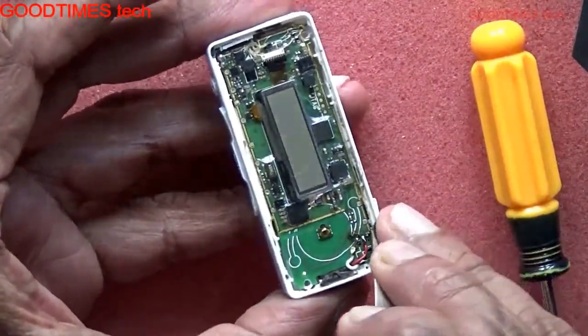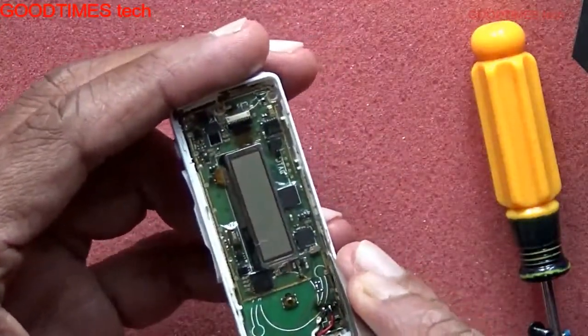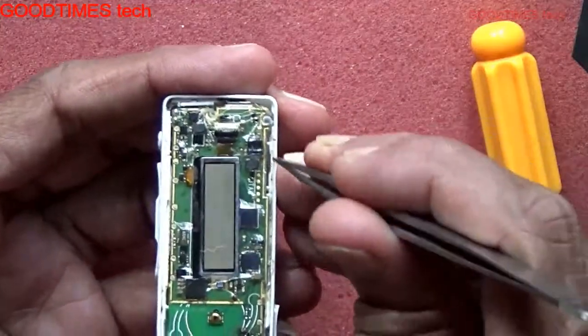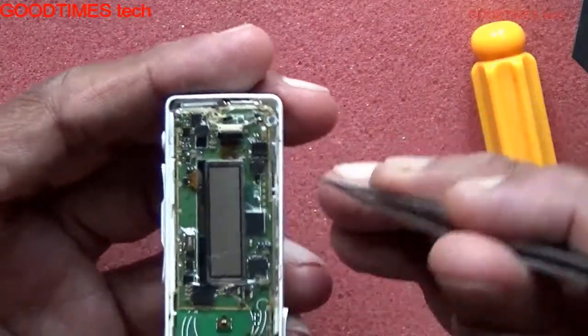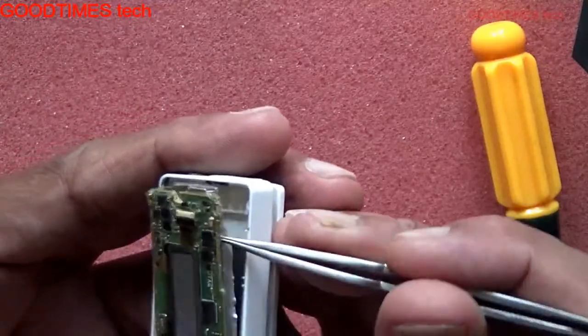After removing the screws, note that the volume switches are there, so be careful. Look for a gap and from that gap just tilt it up this way slowly.